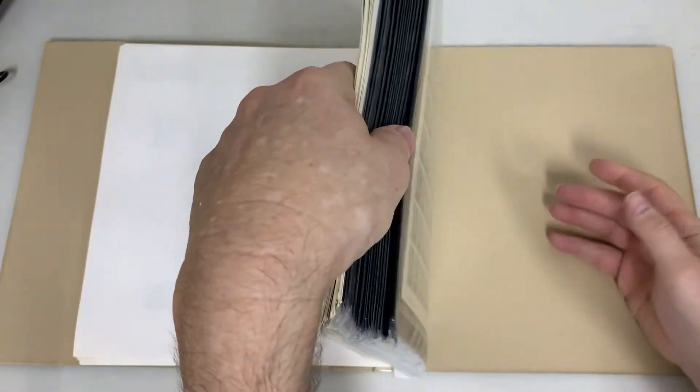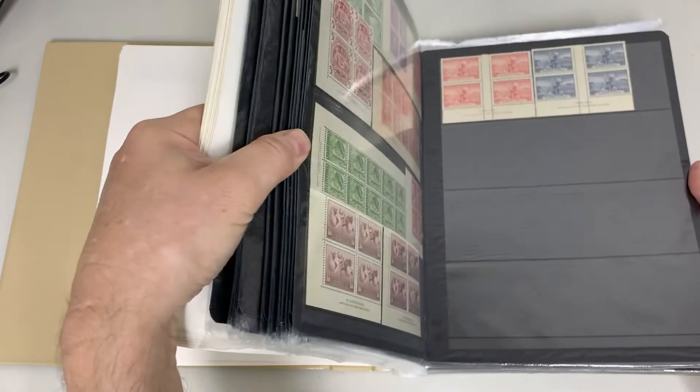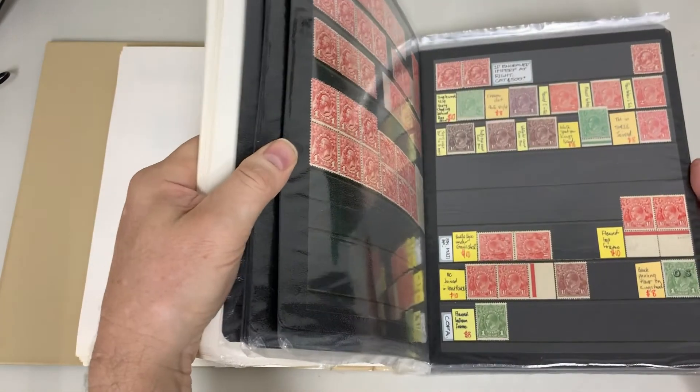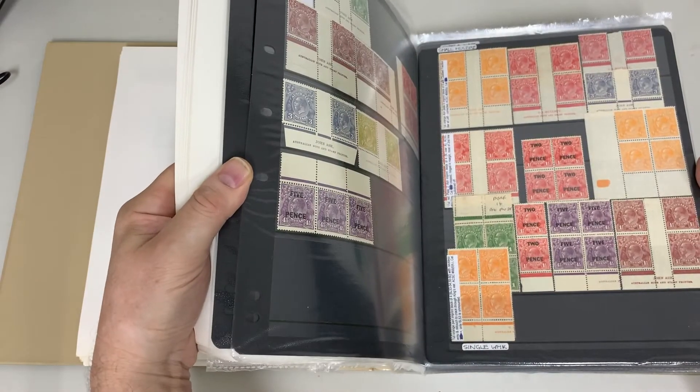It's all just so much of the same old, same old. I really should get somebody else to do this because I just get bored with it.